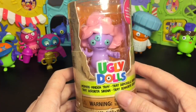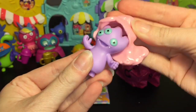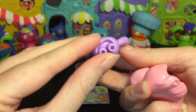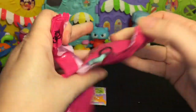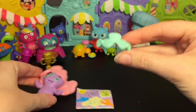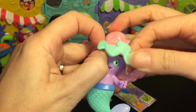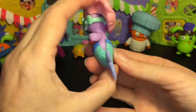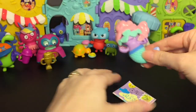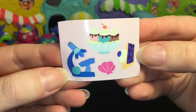Our last little Ugly Doll in disguise is Mermaid Maiden Tray — that's a fun name. Here she is with the big pink flowing hair; look at the little stubby legs, that's a fun one. The accessories: sunglasses for her three eyes, and the mermaid tail — yes! That fits on rather nicely. Look at how funny — let's cover up all three eyes, and that works too. The letter looks like Wage as a fish creature. The stickers include some dessert, a microscope, and a seashell.